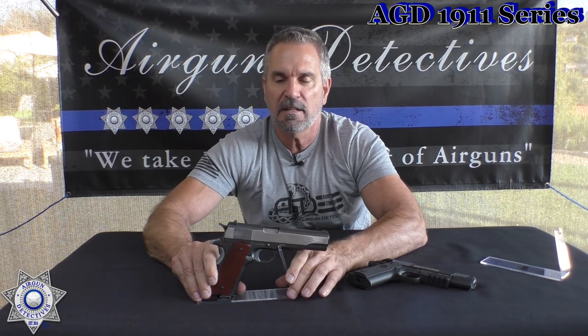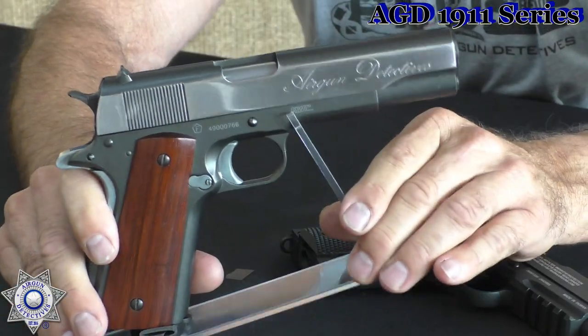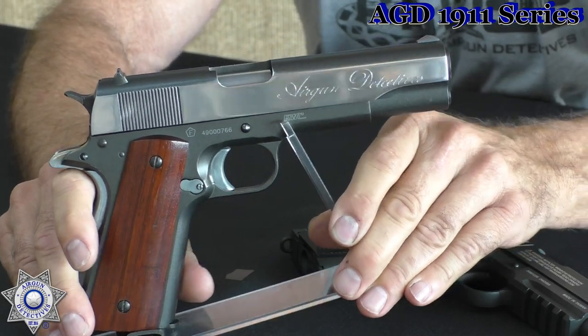I really do love the 1911s. Don't forget — this is my little mascot. My Airgun Detectives gun is the 1911, and this one even has 'Airgun Detective' engraved on it, so that's how much I really like the 1911 series. I appreciate you guys tuning in. Remember, this is where we take the mystery out of the air gun. Until next time, I hope you're getting a lot of shooting in, I hope your families are all doing well. God bless and take care.